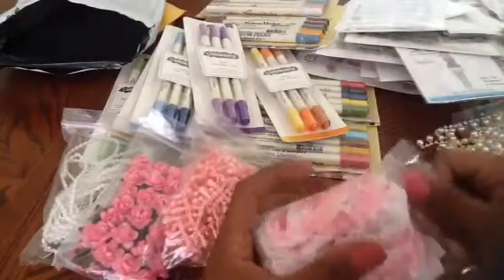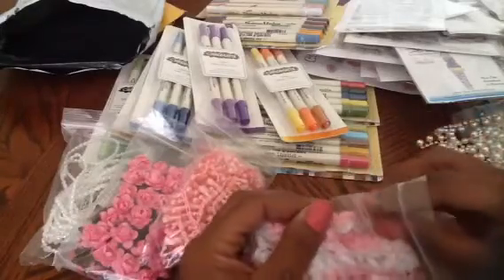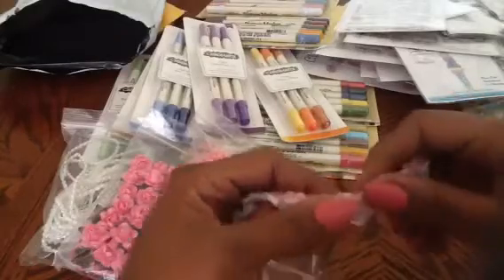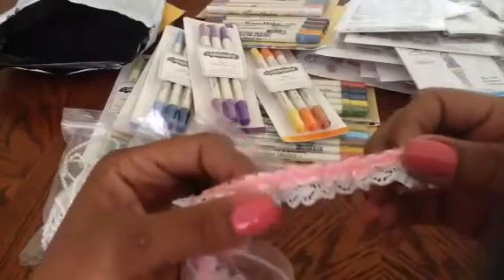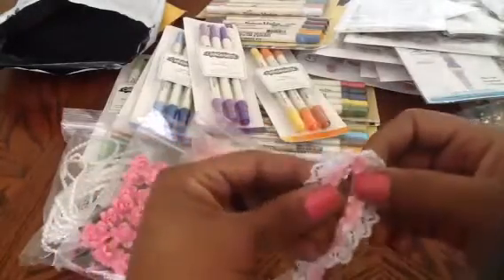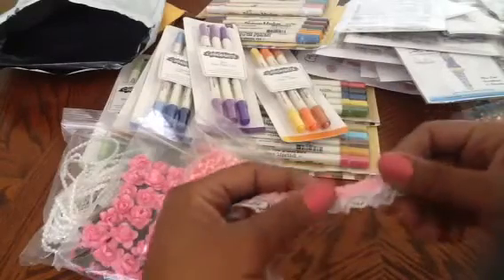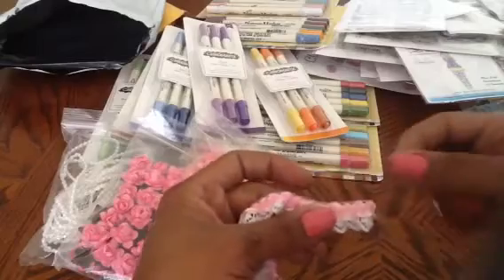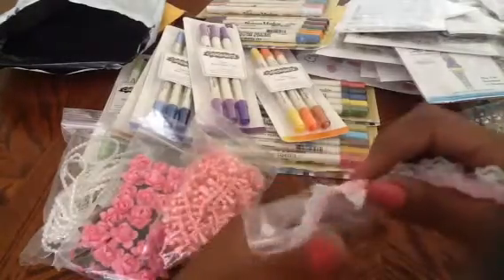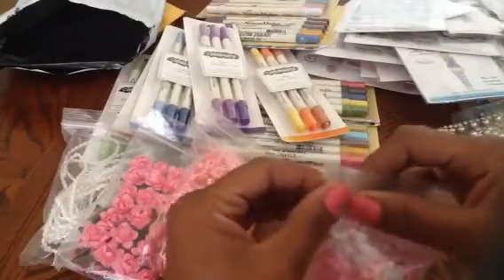I also got this trim — it's really pretty, like satin and ribbon together. I think this would be so pretty to make a flower out of: put a running stitch through it, pull it, cinch it, and glue it on a little disc. I stepped up with my idea when I bought these — I'm going to make some flowers.